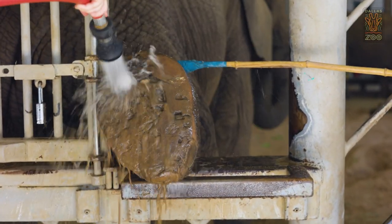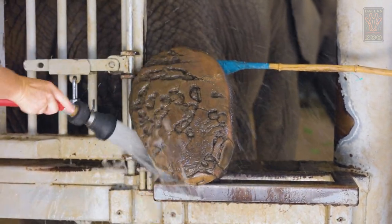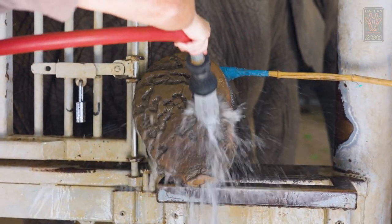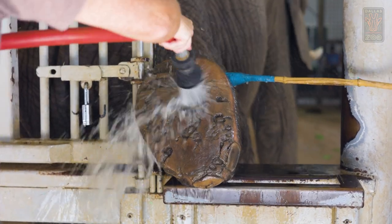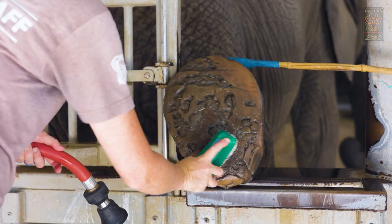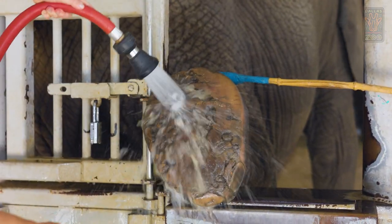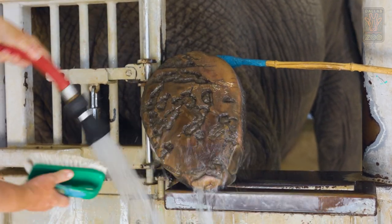What we always do first is rinse off the foot. That allows the tech to get a better view of the foot. If there are any rocks or anything in there, they're able to see it a lot better. Amy's giving the foot a quick rubdown. Sometimes dirt can be really thick on the foot, and if it's really thick, you can't see what's underneath it.